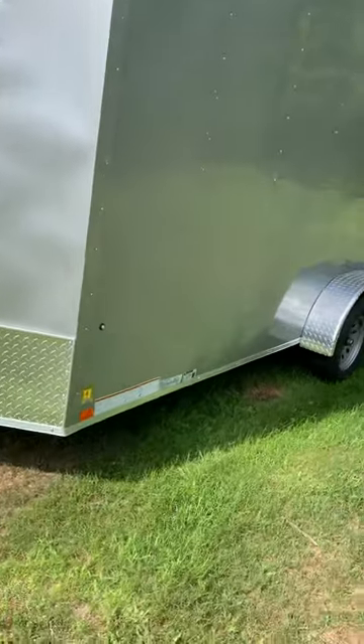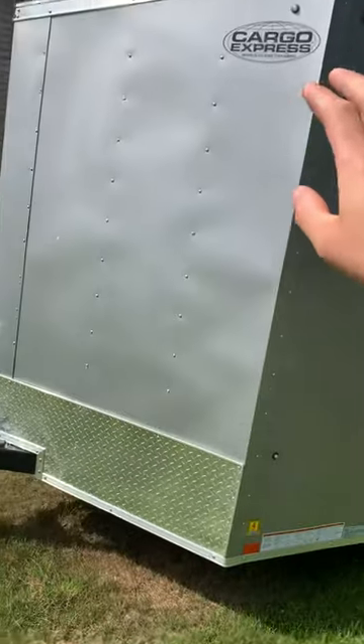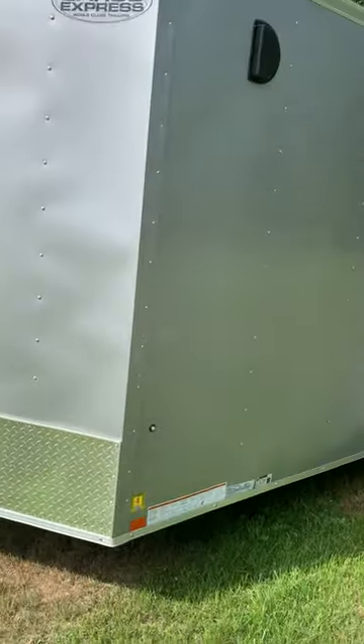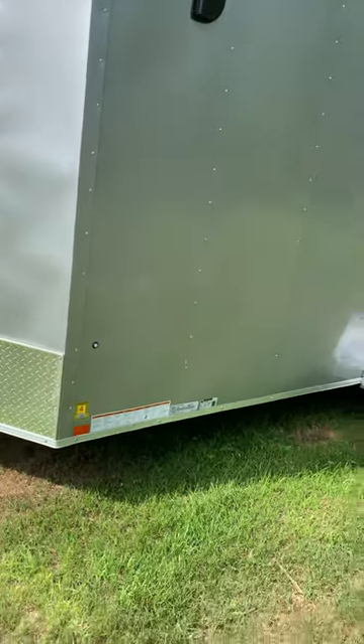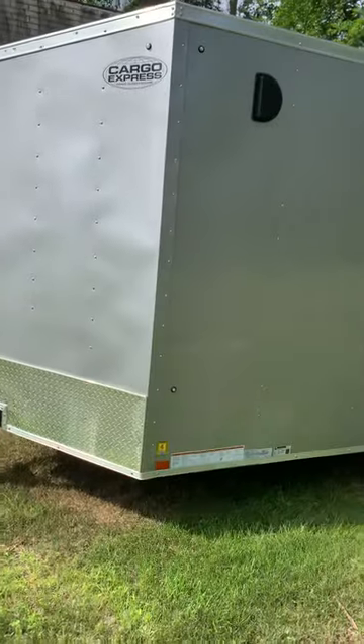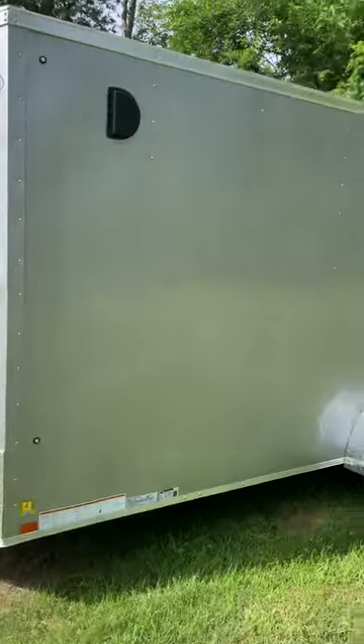It's a really nice trailer. I really wanted screwless walls, but that was like an extra $1,500, so I just went with this. I mean, it looks all right, it's holding up all right. It's got all LED lights on it.